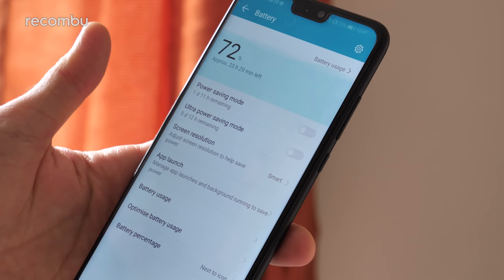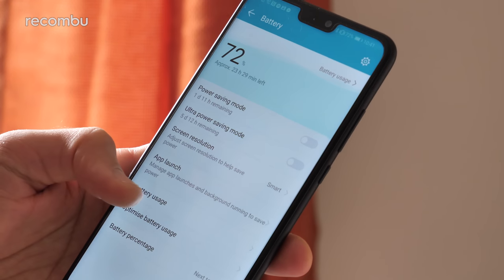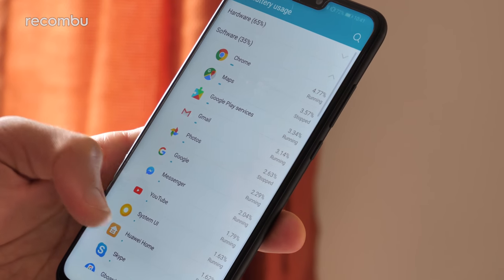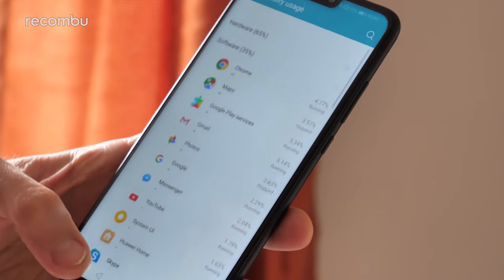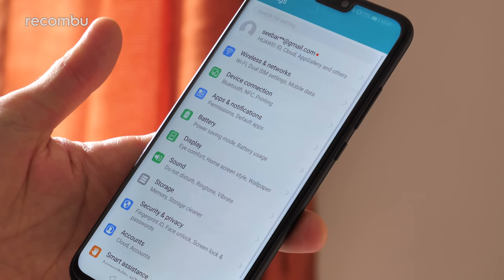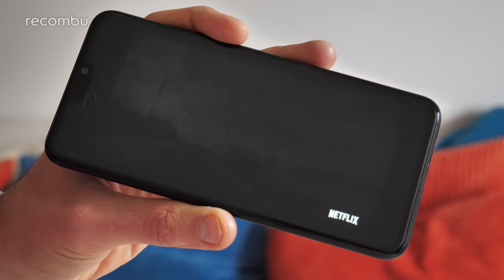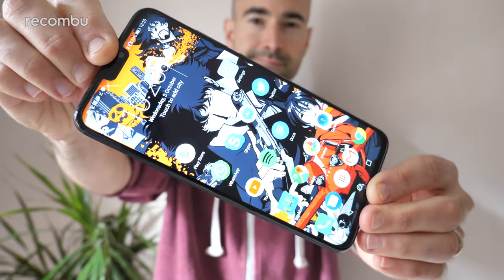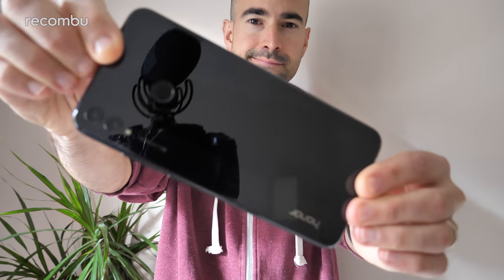Battery life is another winner. Like the Honor 8X's display, the battery stuffed inside this thing is rather big — 3,750 mAh to be precise. I found that I could get basically a day and a half of mixed use from a single charge, no problem at all. Meanwhile, streaming media non-stop gives around 10 hours of playback. You've also got full fast-charge support too, so you can power the Honor 8X back up in a jiffy when needed.